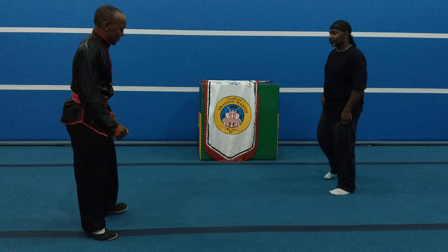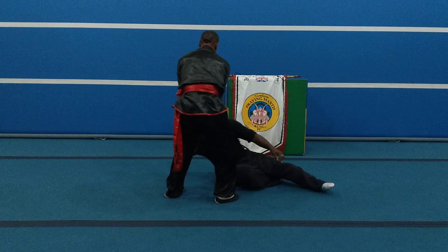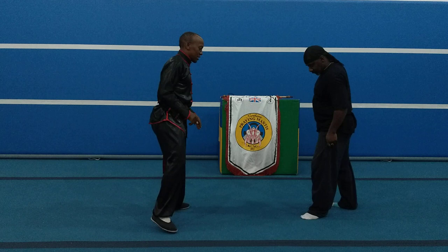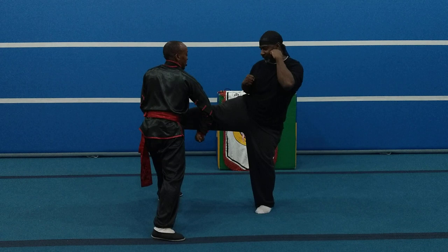Now we pair up. Let me break down what we did there. It all starts with these snap kicks. Now I block — this block is almost like a breakage, breaking on the other thighs.